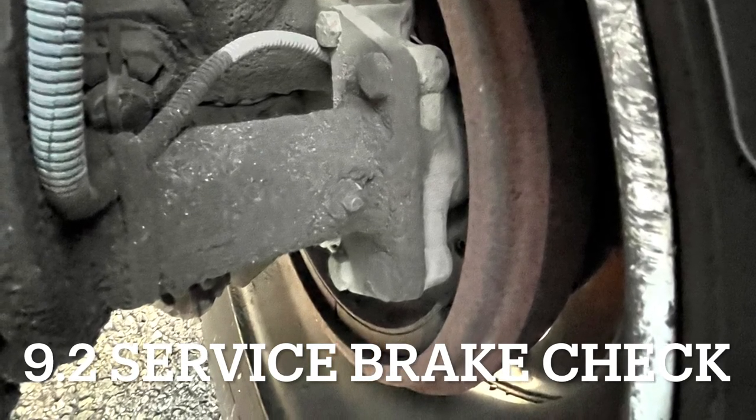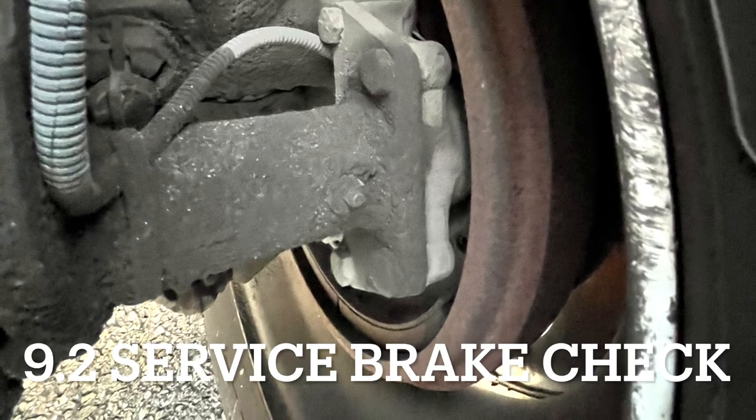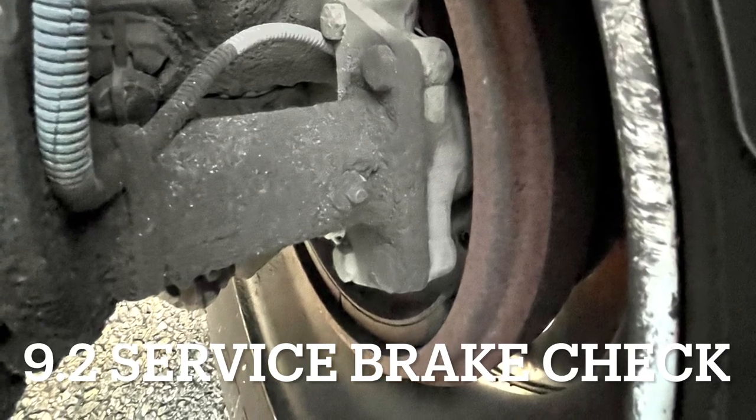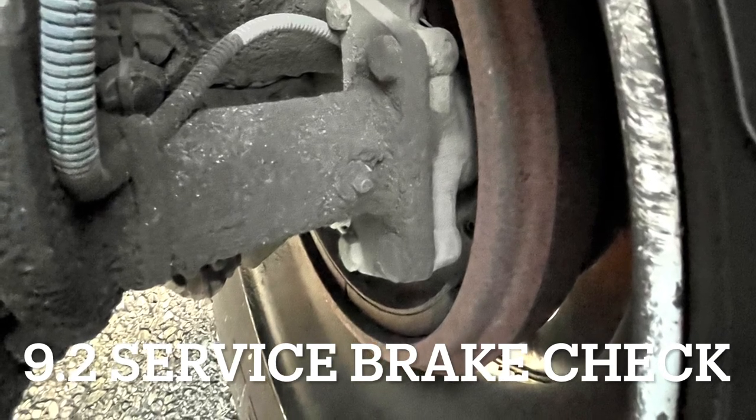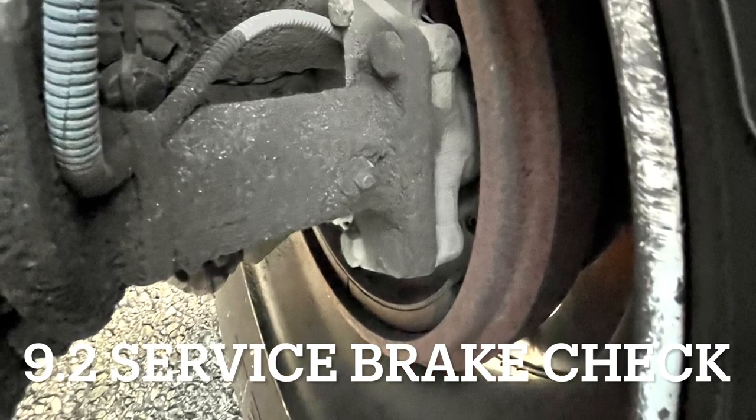The vehicle will come to a complete stop. Tell the examiner: brakes work properly, no pull side to side. Then put the vehicle in neutral, set the parking brake by pulling it up or out, and shut off the vehicle.